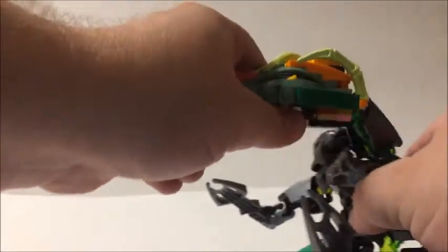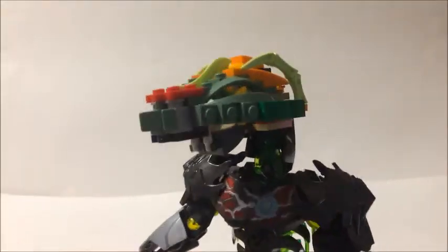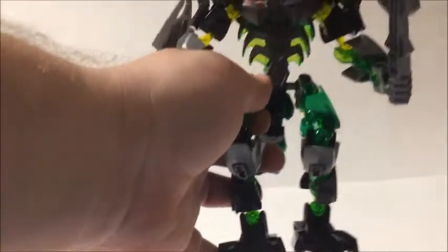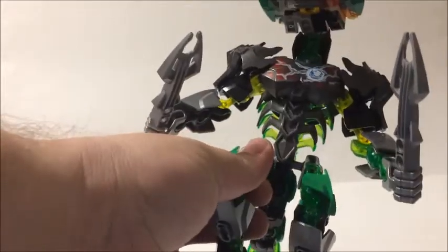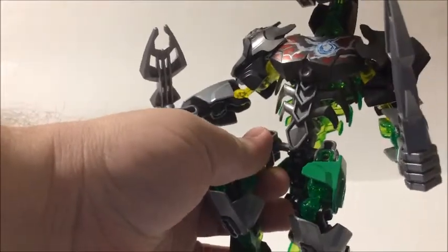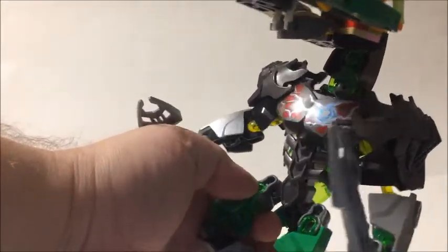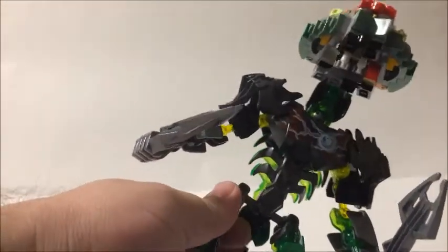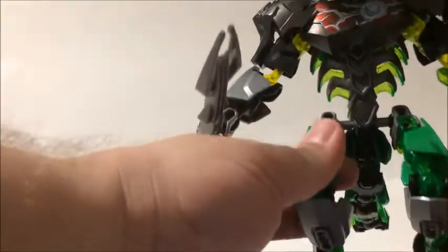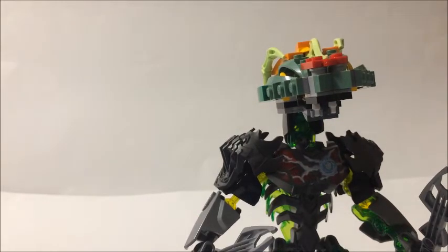The extended neck piece gives a little more reach for a strike action — for taking a bite out of someone, perhaps. As you can notice, there's a lot of transparent green and solid green pieces with gray and black mixed in, making for what I think is good armor for the character going up against the ninjas.